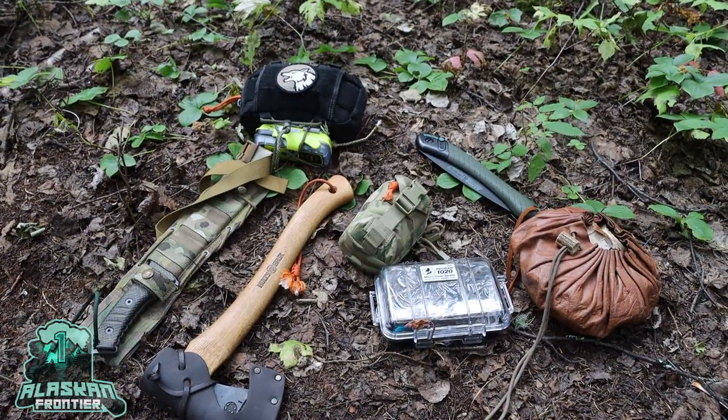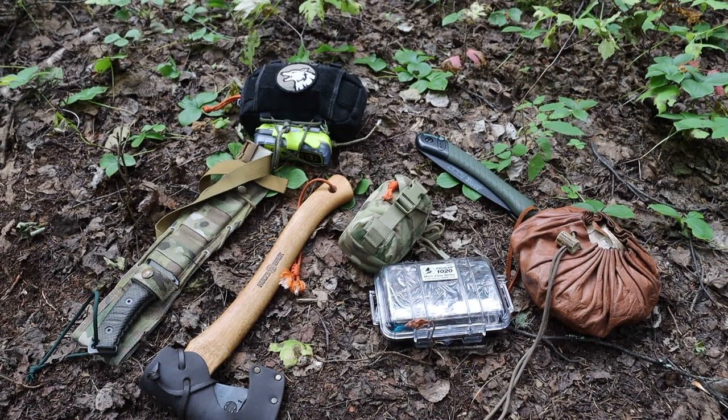Today we're going to be taking a look at what I carry for survival training and survival teaching. Let's jump into it.